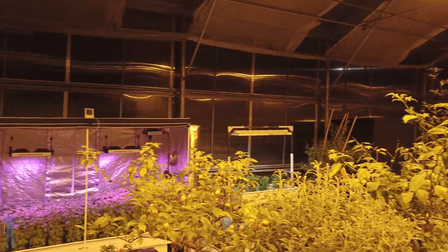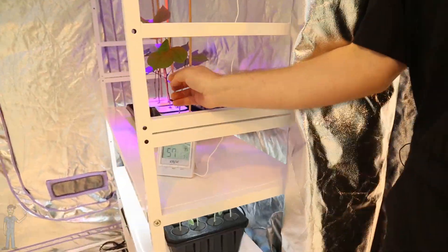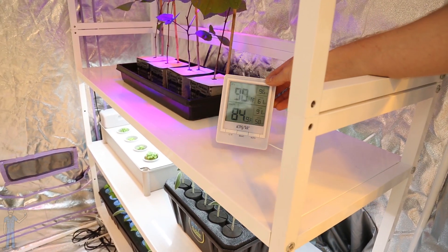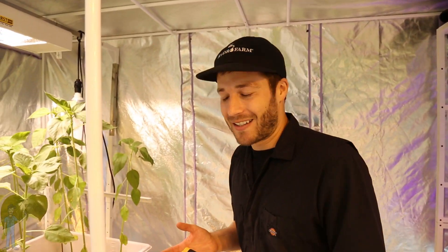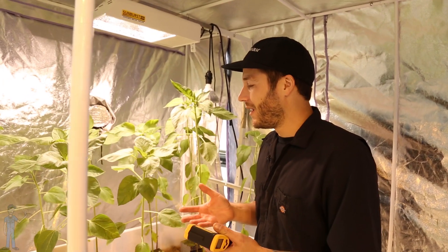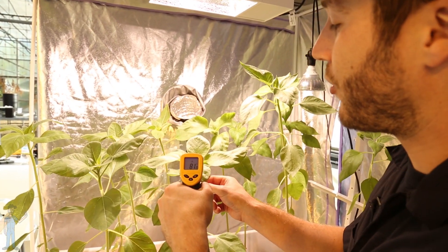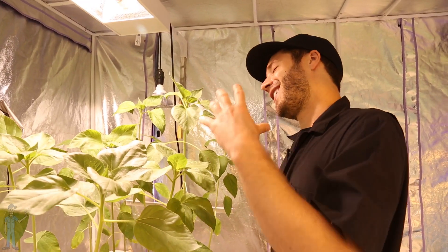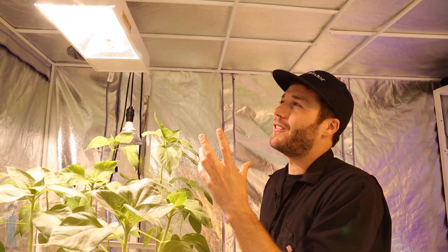Now let's look at infrared indoors or in a grow tent. In these environments most growers are struggling with high temperatures — this tent is at 90 degrees Fahrenheit, so a grow light that heats up leaf surfaces probably doesn't sound too ideal. But the leaves are really good at regulating their temperature when they're transpiring, so this leaf is at 82 even though it's 90 outside.